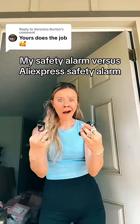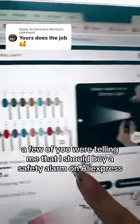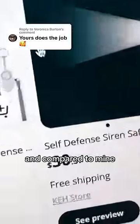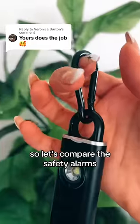My safety alarm versus AliExpress's safety alarm — which one is your winner? On my last video, a few of you were telling me that I should buy a safety alarm on AliExpress and compare it to mine. I get told all the time that I'm an AliExpress dropshipper, so let's compare the safety alarms.